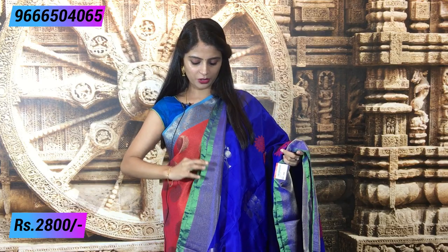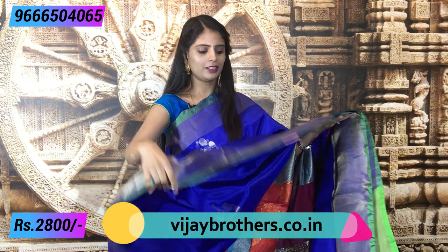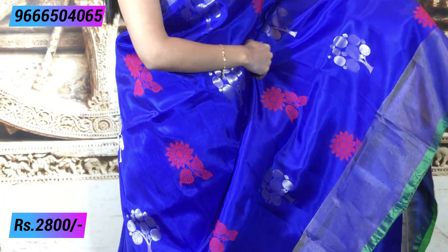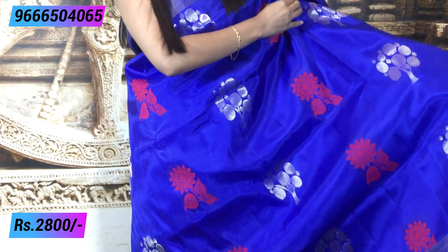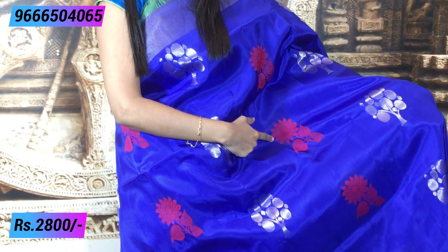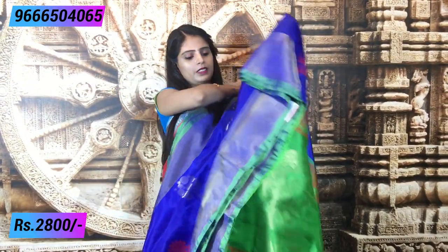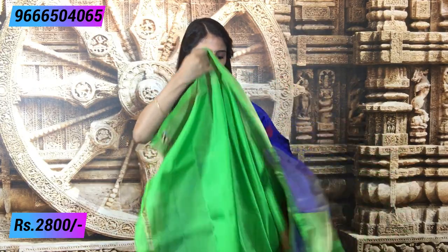Last color: blue with green — a beautiful combination. Earlier we saw green with blue; now blue is highlighted. The body is mostly blue with green piping borders on both sides and an antique gold kaddi border. The body has silver and pink weaving — tree motifs in silver and floral motifs in thread weaving — opposite to the previous saree where tree motifs were in thread weaving. Beautiful contrast green pallu with complete weaving style — one meter pallu — and the blouse is green color. Blue and green is a very beautiful combination.